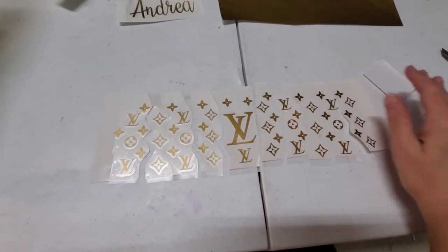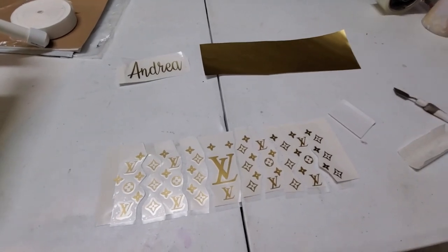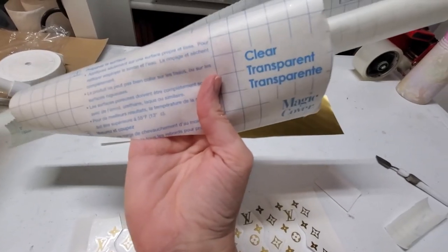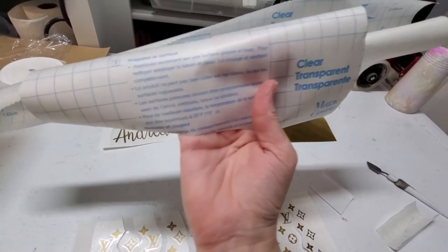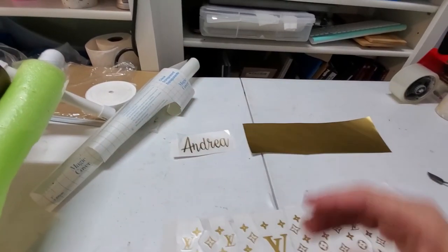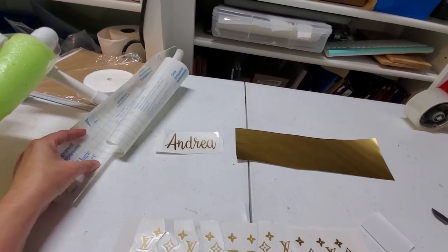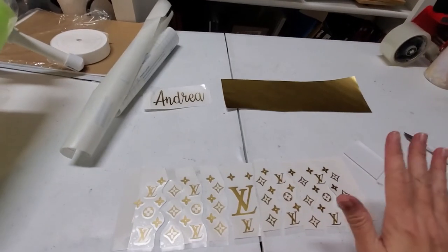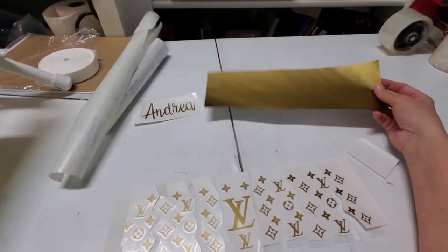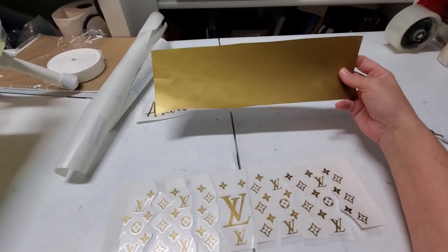We'll put just an initial transfer paper on. What I use for transfer paper, which is the best ever, is just the clear, transparent, basically shelving paper from Dollar Tree. I got on the Dollar Tree website and bought a case of it, and so now I just use it like crazy. That's what I use for all my 651 and 631 window vinyl, and it works great. This is just decal 651.